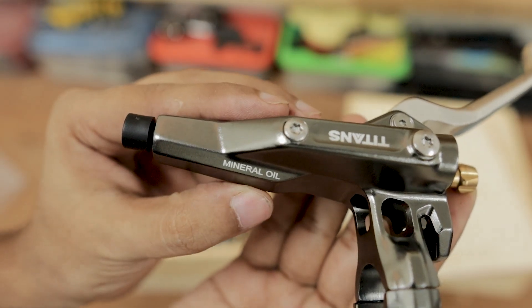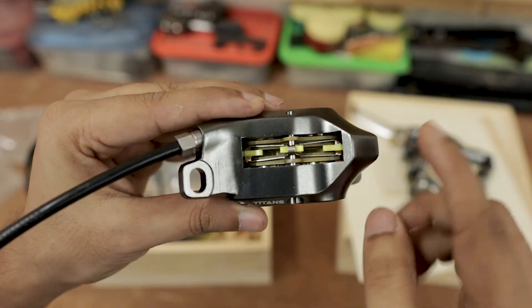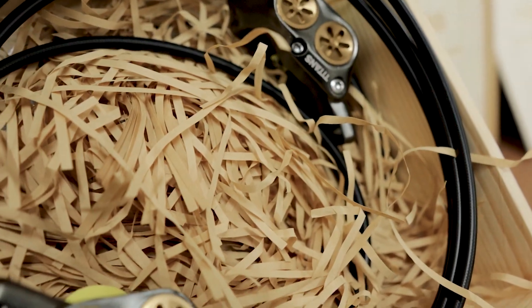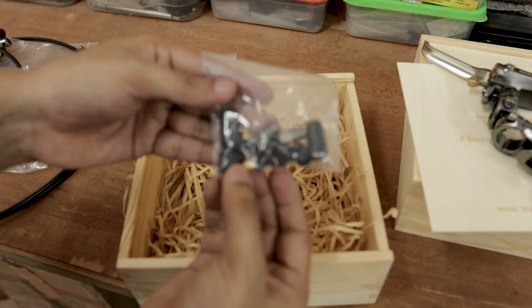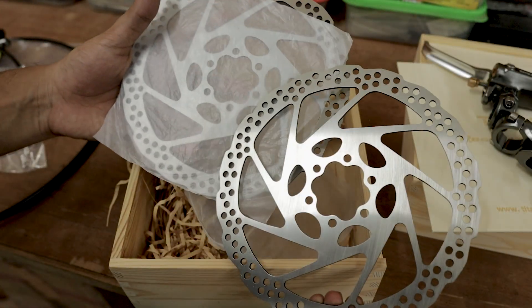It works with mineral oil. And this is the four piston caliper — nice long brake pad. Looking at the overall design, it has a really nice finish. The entire caliper looks like a single piece construction. We get adapters and olives included. They have also provided 180mm rotors.